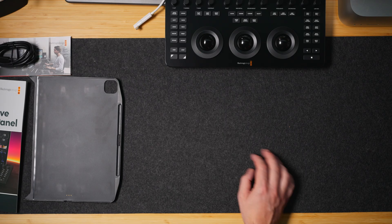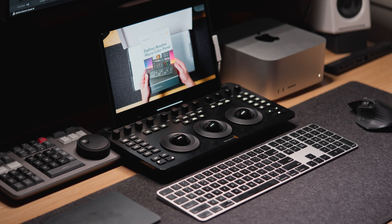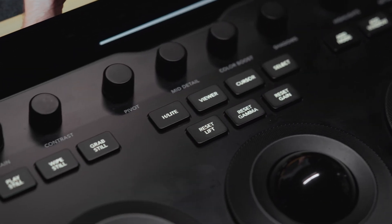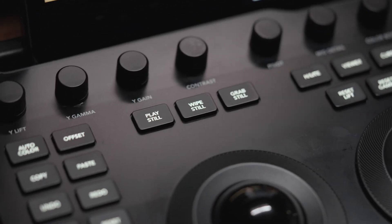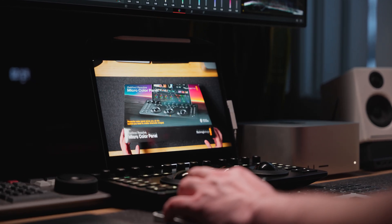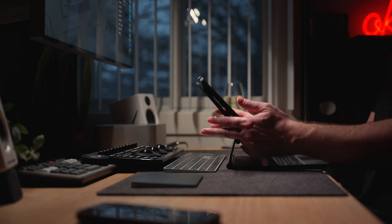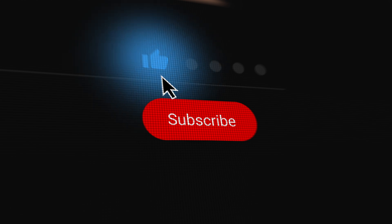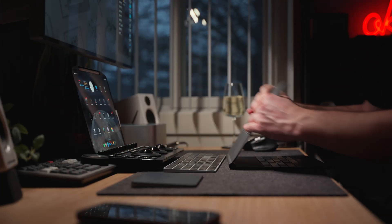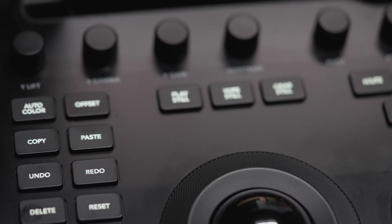So there you have it, folks — the Blackmagic Design Micro Panel, a portable precision color grading tool that takes your color grading to the next level. If you are serious about your video production, this panel is definitely worth picking up. Thanks for watching! If you enjoyed this video, hit the like button, subscribe, and tap the bell to get notified for upcoming videos. Until next time, happy editing!